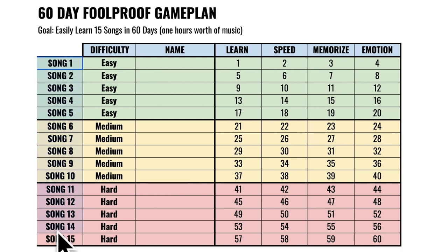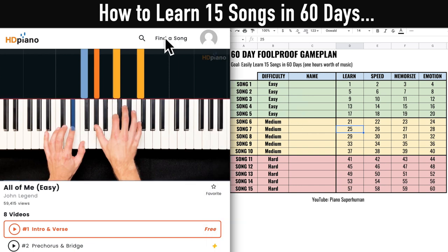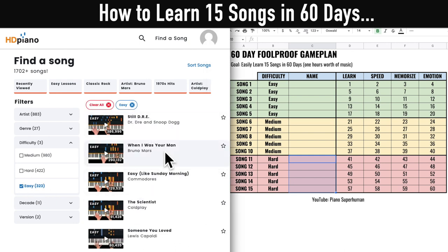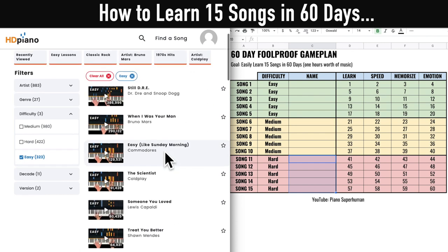Here's how it works: you're going to choose 15 songs that you're excited to learn, and over the next 60 days you'll learn all 15 songs with this game plan so you have a whole array of songs to surprise your friends and family with. To find these 15 songs, click 'Find a Song,' then use the difficulty tab — you'll see easy, medium, and hard. We want five easy songs first, then five medium, and five hard.